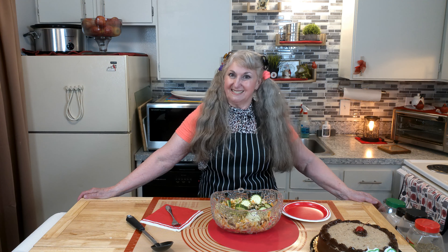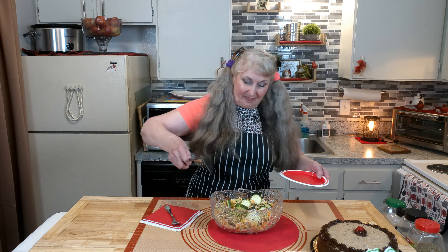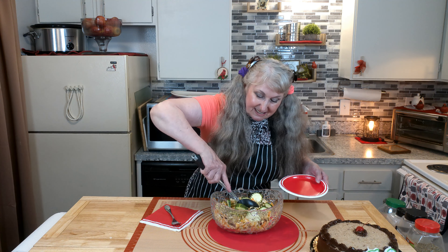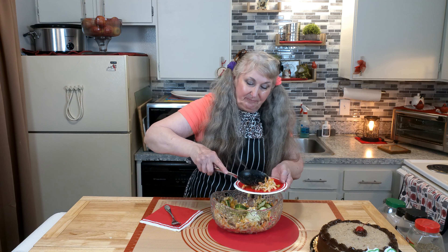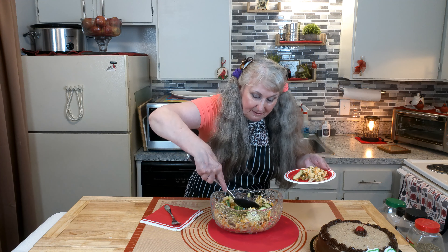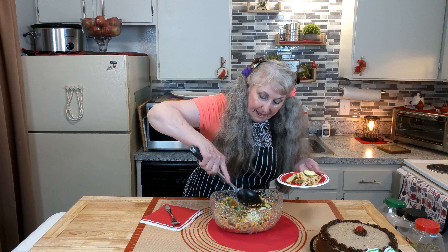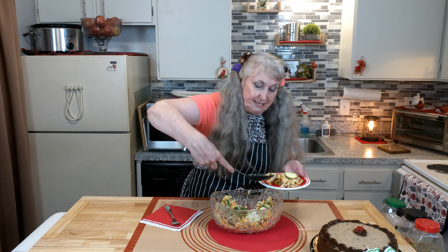What time is it? You guessed it — it's time for the taste test! Let me get some. Mmm, yummerlies. Some right here, and another little piece, and I see a little piece of cheese that I want.